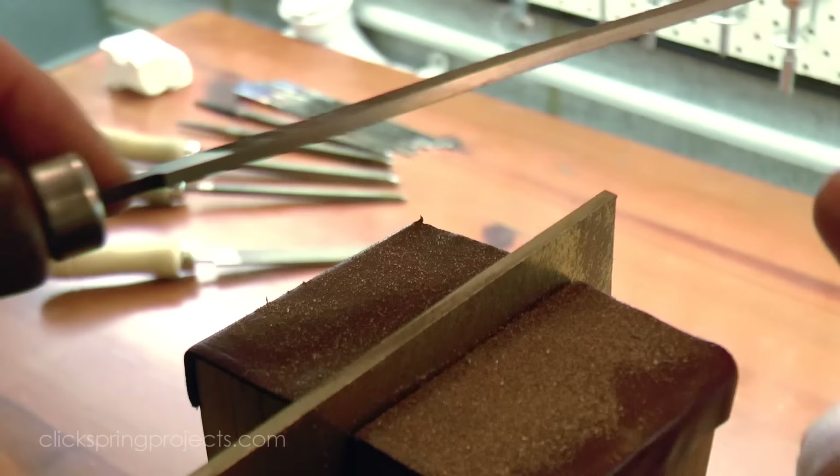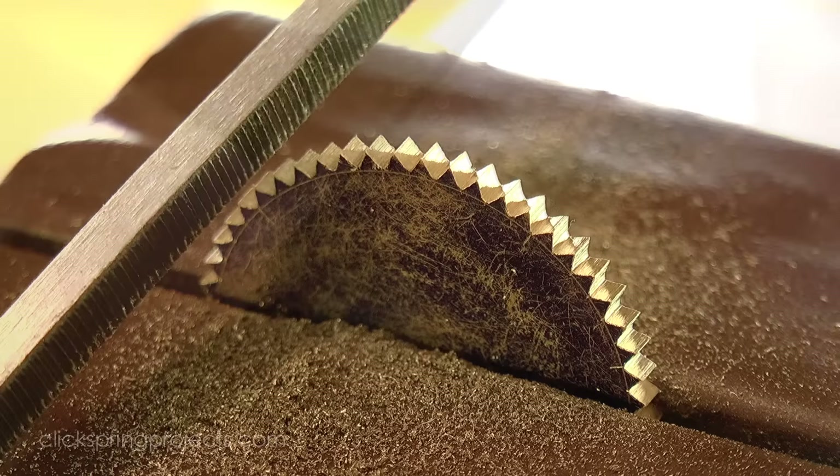And most importantly for forming those incredible teeth. So in this video I'm going to hand cut a set of precision files suitable for constructing the mechanism, using the materials and methods as close as I can get them to those of the period.